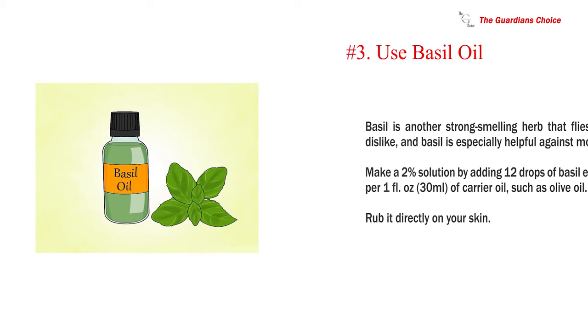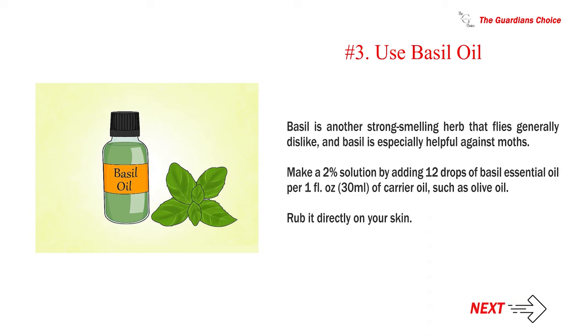Number 3: Use basil oil. Basil is another strong-smelling herb that flies generally dislike, and basil is especially helpful against moths. Make a 2% solution by adding 12 drops of basil essential oil per one fluid ounce (30 milliliters) of carrier oil such as olive oil, and rub it directly on your skin.